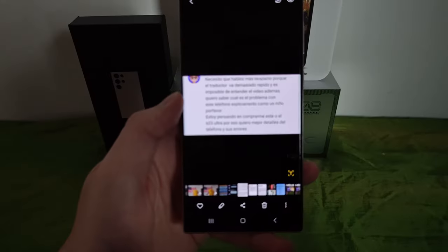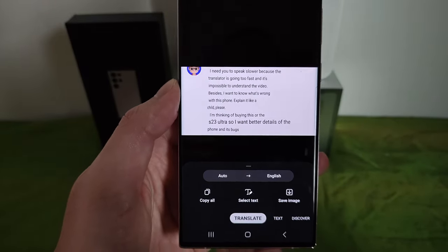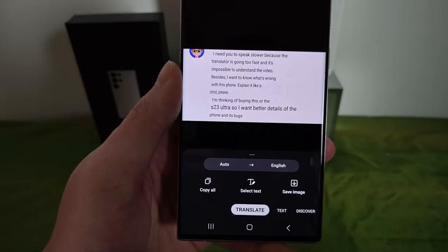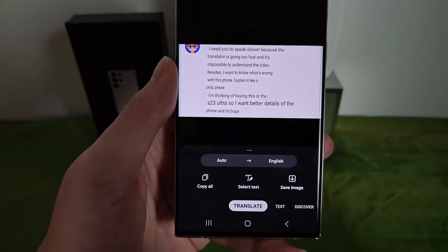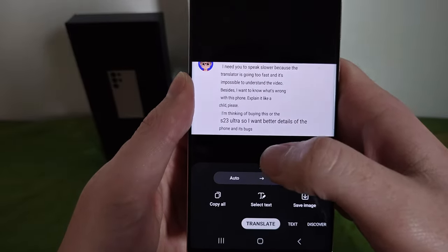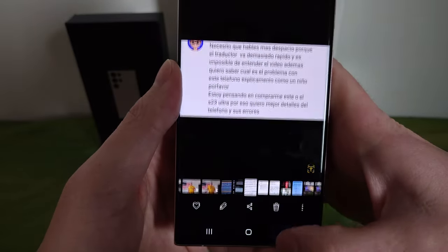Here's a better example — a comment saying: 'I need you to speak slower because the translator is going too fast. I want to know what's wrong with the video. I'm thinking of buying the S23 Ultra, I want better details.' Without this tool, I'd be at a total loss. The fact that I can screenshot it, tap the Bixby eye, and it translates right in the photo is great. The S Pen translator only does one word at a time, so this method is more useful.